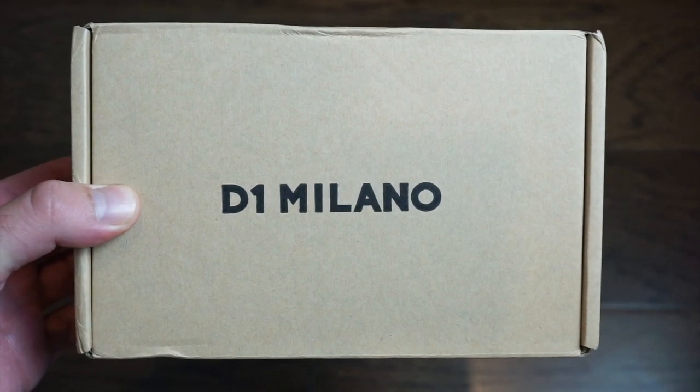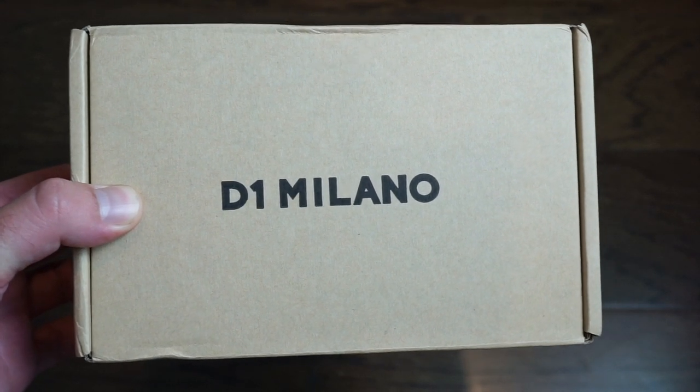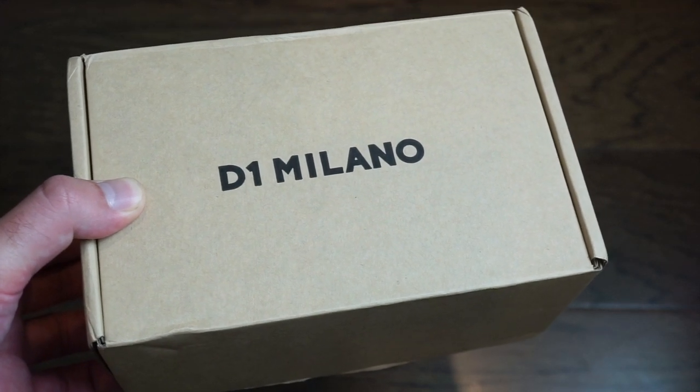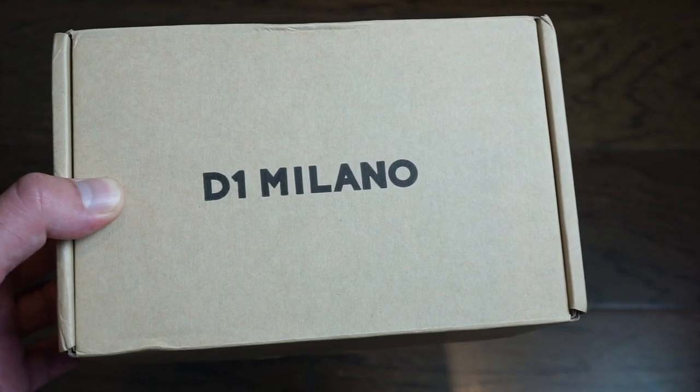Hello ladies and gentlemen, today we are taking a look at a brand new watch from D1 Milano. I have reviewed a few of their watches in the past. I've always found their watches to be very good quality, very well made, and all around pretty nice designs that people enjoy at pretty affordable prices.